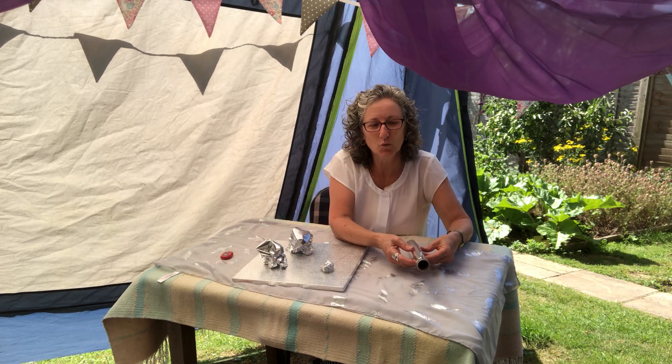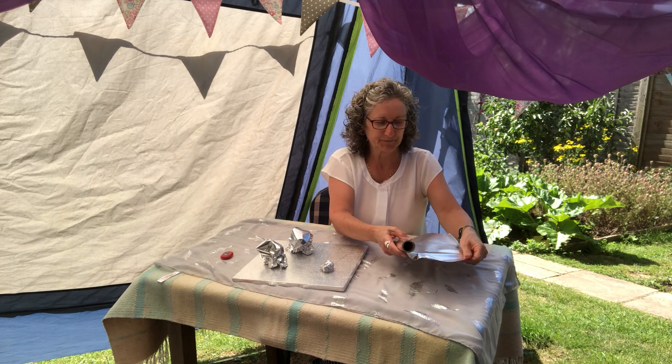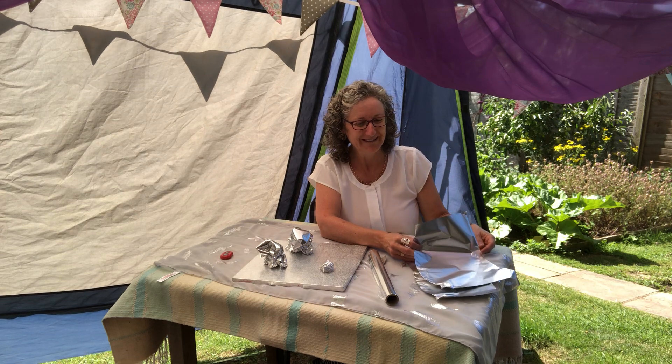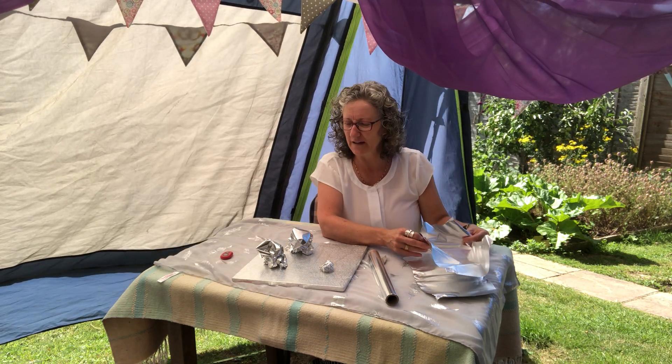Looks like a magical world, doesn't it? I might just do two more. Check with your grown up before you take the foil from the drawer. You might need to get some specially, but it's a really good fun activity.